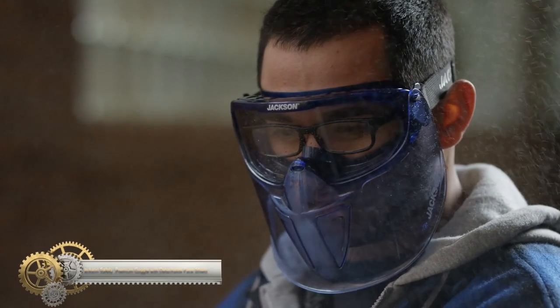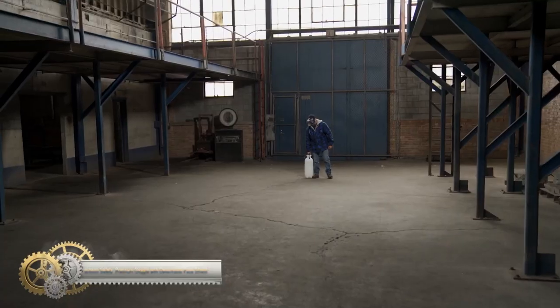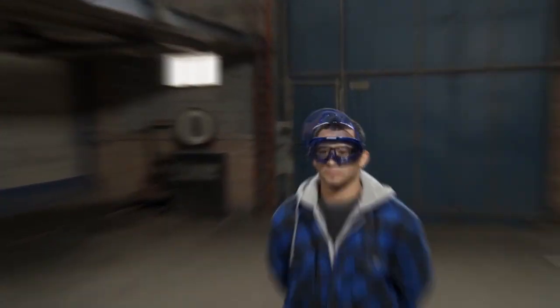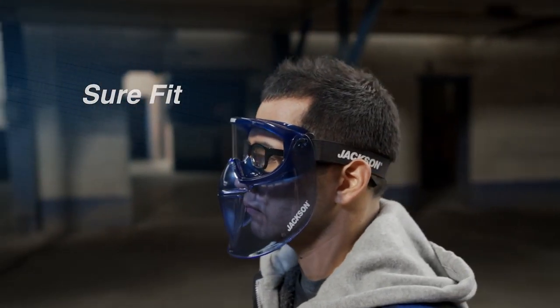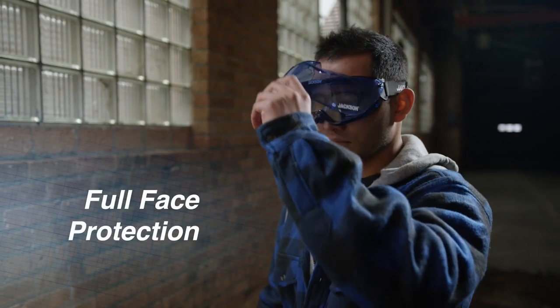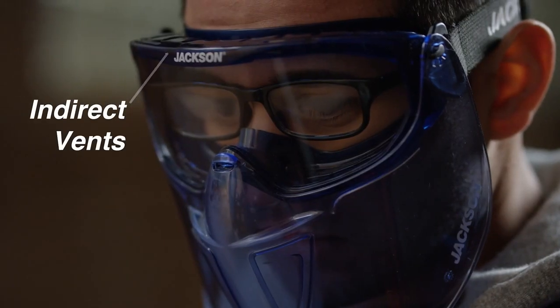The GLP500 is a high-quality safety goggle that comes with a detachable flip-up face shield. It features indirect vents and an anti-fog coating that provides extra protection against dust and chemical splashes, ensuring a safe and fog-free work environment. The goggle's soft body design allows it to easily conform to the wearer's face for a comfortable and secure fit, offering maximum protection against liquids and dust.